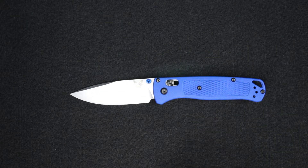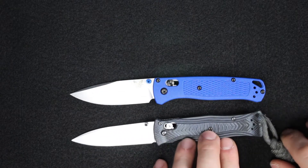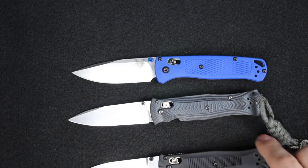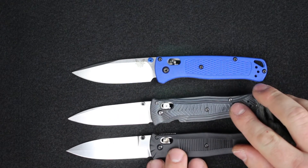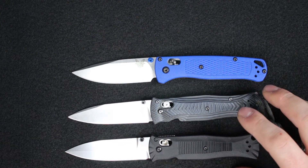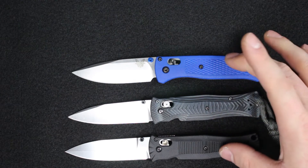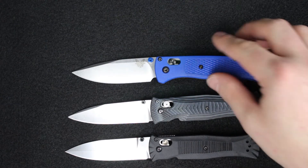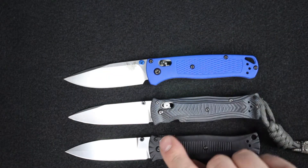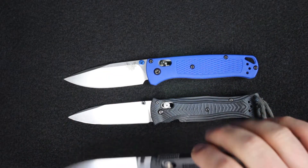One of them is my personal 531, and then the 530 — very similar in size, weight, and construction. The middle one, the 531, is G10; these other two are Grivory. You can see the difference in the blades — the 530 and 531 are both spear style blades, this one with a dagger grind.